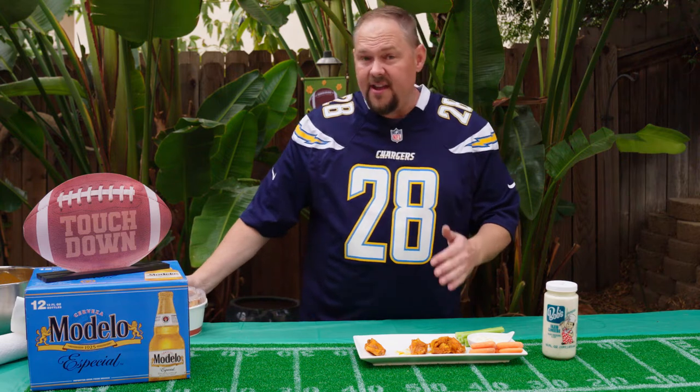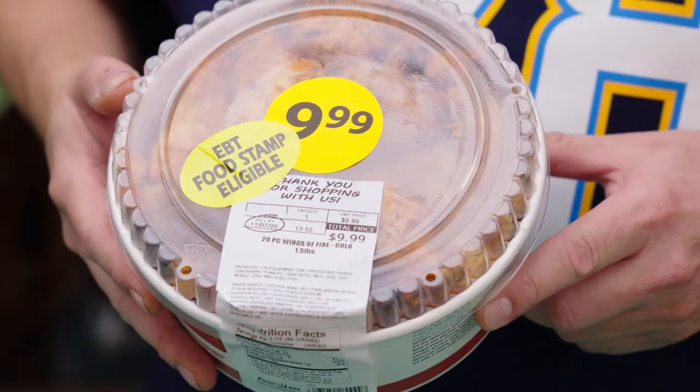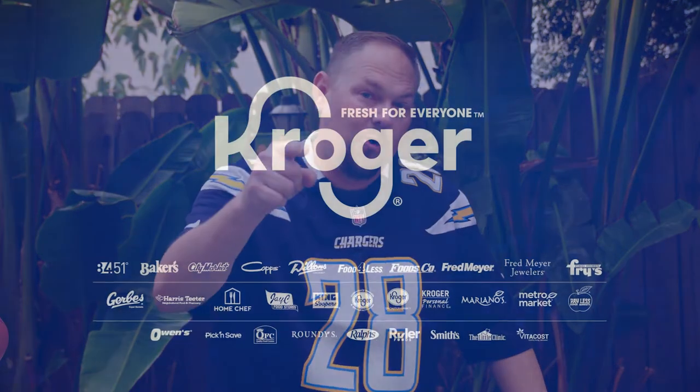Just in case this isn't fast enough for you or something you can do real quick, go to Food for Less Foods Co. — we have these awesome wings, $9.99 for a bucket of wings, and they are fantastic. Alright guys, that's a wrap. Thanks for watching, and we'll see you at the next Homegate.